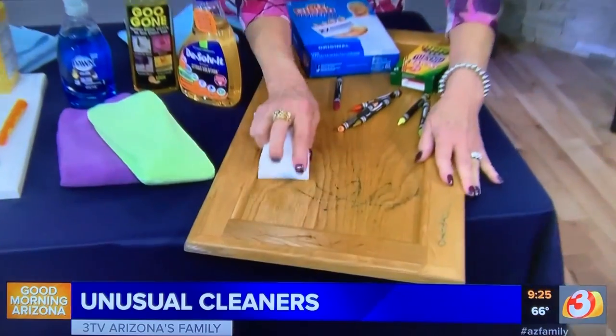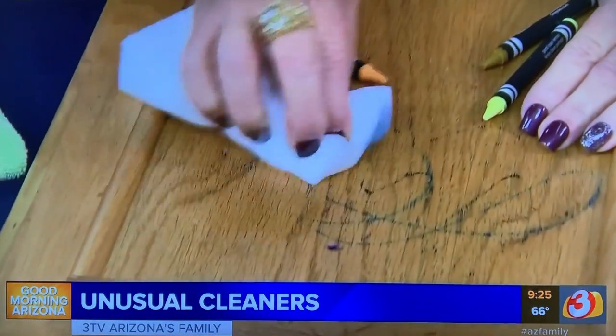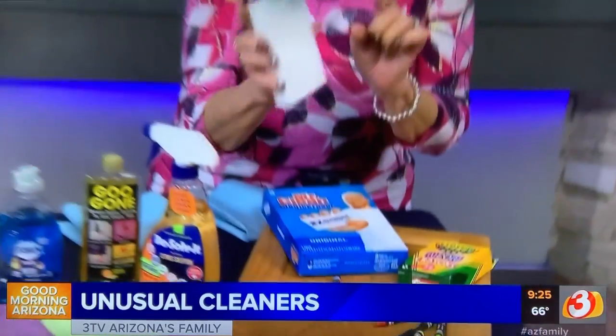The first thing you can try is a magic eraser, and it works pretty well on most surfaces. You're going to start and rub, and you can see I'm taking it right off. But if you're rubbing on a flat painted wall, be careful you don't rub the paint off too — use it with care, rub only as hard as necessary.